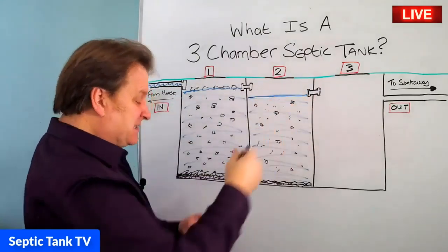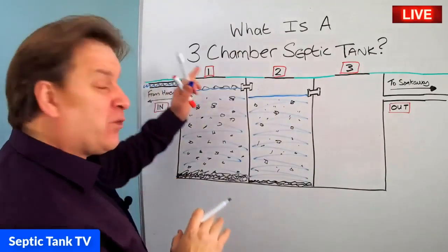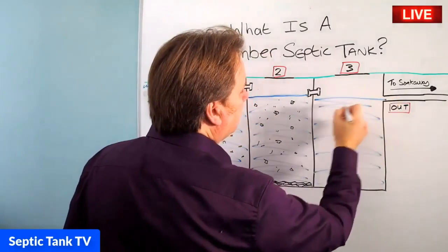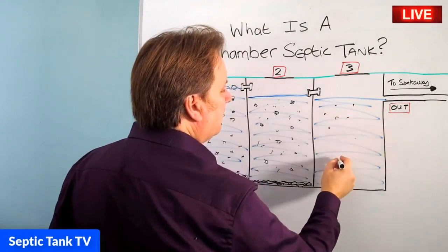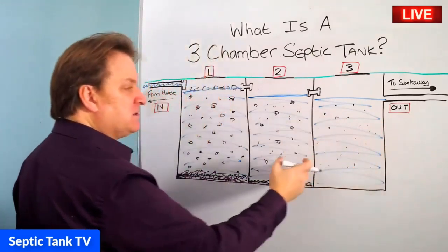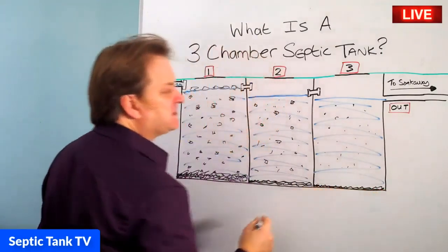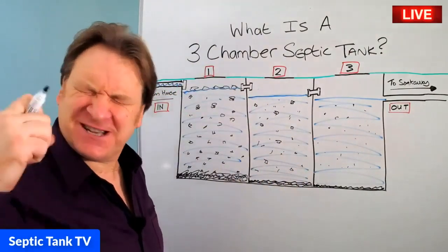Once all the debris has entered the second chamber, you get another influx of water. It fills the second chamber and then overflows into the third chamber. In the third chamber you'll have even less debris and smaller particles. The turbulence in the second and third chamber is nowhere near as great as in the first one, and you will get some settlement of silt falling to the bottom. By the time water has left the first chamber, gone into the second, and gone into the third, the wastewater in that third chamber is a lot cleaner.